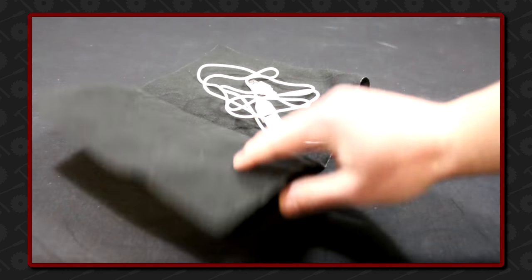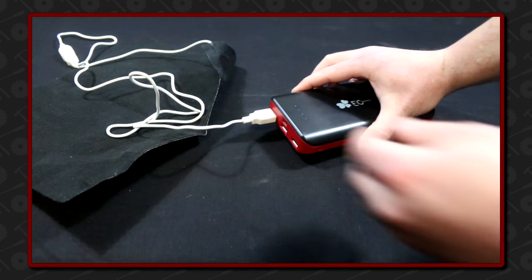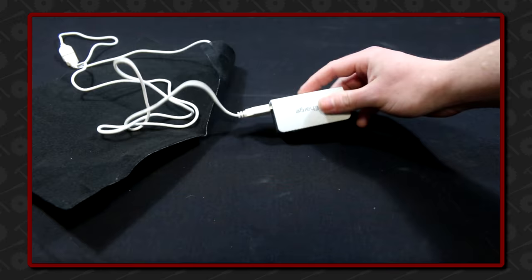I found this USB powered heated pad on Amazon and thought it would be great to use to make my own heated shirt. The heat pad is linked down in the description below. I have a large battery that will last a long time, but of course you can use a smaller one too. The pad takes five volts to power.